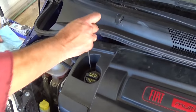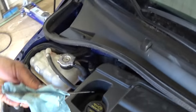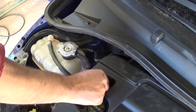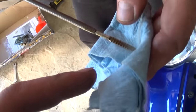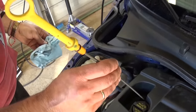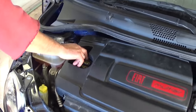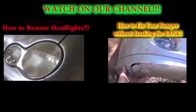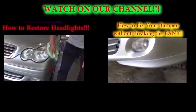Turn it off and let it sit for about a minute so the oil settles down to the oil pan. Pull the dipstick out, wipe it, then put it back in to check the oil level — it needs to be between minimum and maximum. Never exceed the maximum, because too much oil will burn through the exhaust and damage the catalytic converter. That's the whole procedure — thanks for watching. Don't forget to subscribe, and check out our video on how to reset the engine oil light.